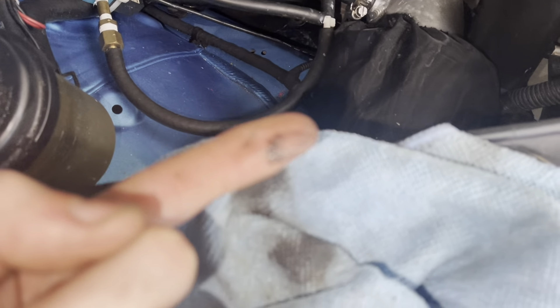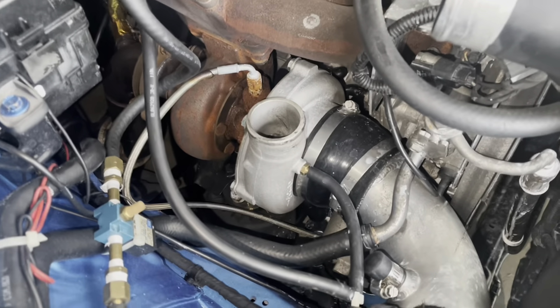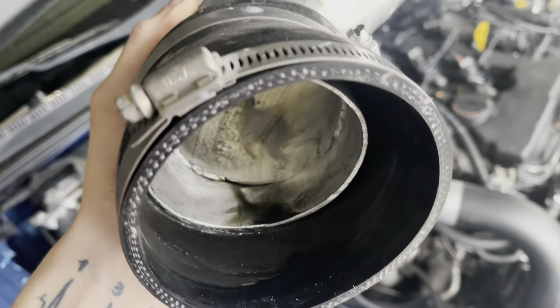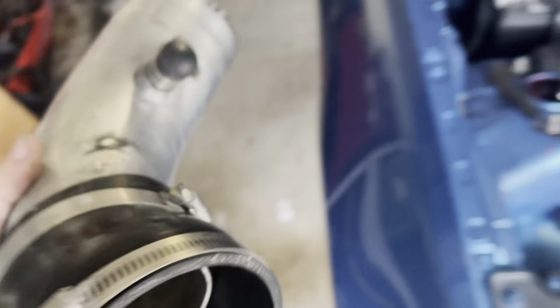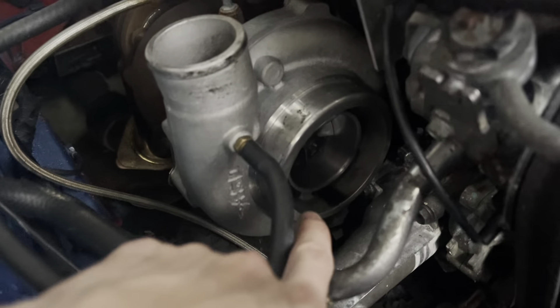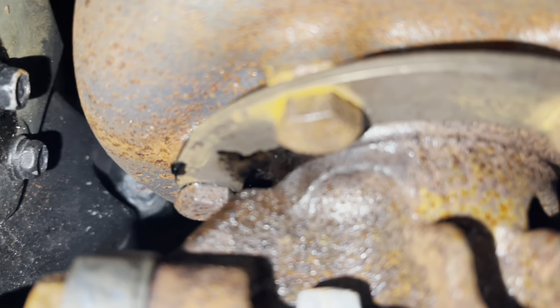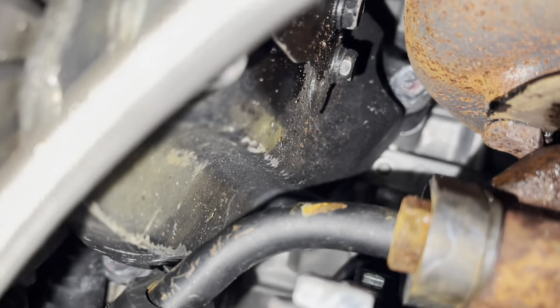I took off the boost pipe and I did notice some oil residual here that's kind of wet. I'm crossing my fingers that it's all turbo, because we got what's in there. I took off the air intake - you see oil pooled up in there. Look inside the turbo - can't really see it right there, but oil. There too, that's not good. I did notice the black leak right there, dripping onto my motor mount.